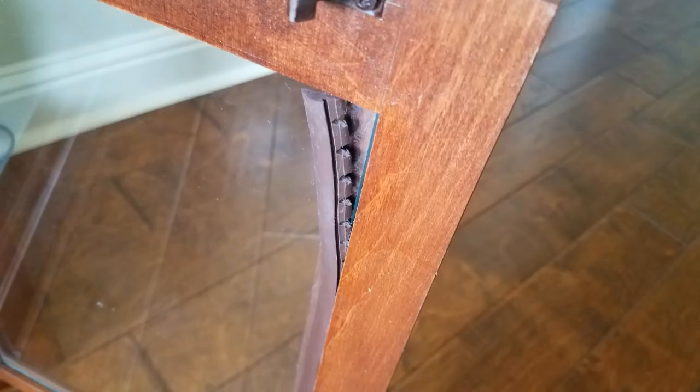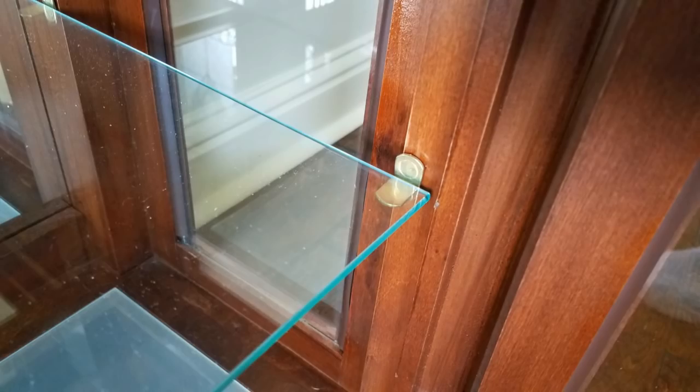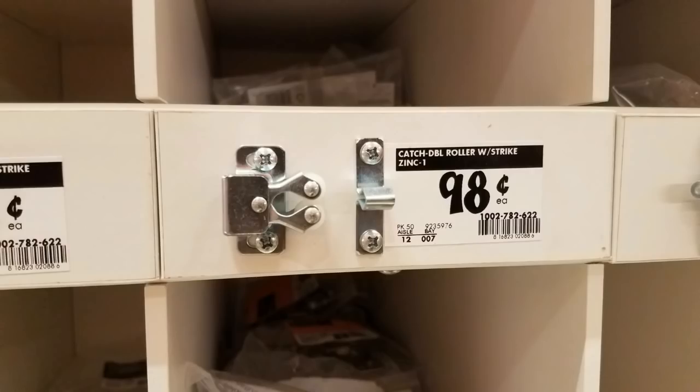There are 11 pieces of glass in this unit, and most of the glass is attached using a rubber strip. I'm just pulling them off the sides, but you don't want to put that back since it's going to be a silver piece. So I decided to try these surface bumper protectors — they're clear. I'm also replacing all of the hardware, taking away the gold or the bronze and replacing it with a nickel finish. These are very inexpensive, and I purchased all of these items at Home Depot.